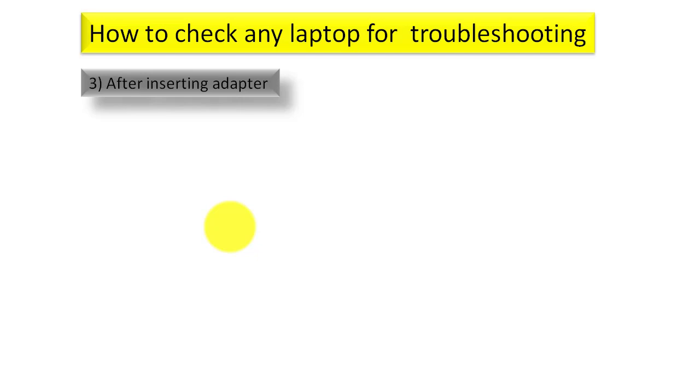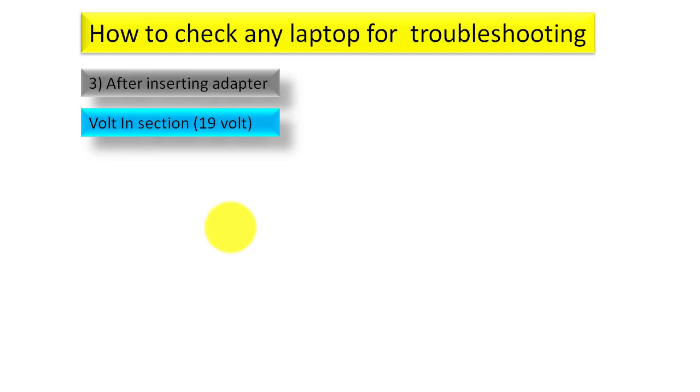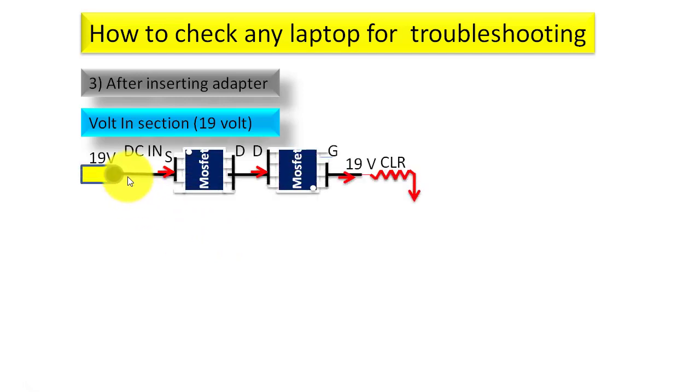After that I will discuss the checking points after inserting the adapter. First, you have to check the volt-in section. For this discussion I am taking 19V as the adapter voltage. The 19V will enter from the adapter and then pass through the first MOSFET and then the second MOSFET.